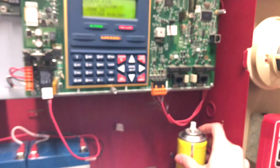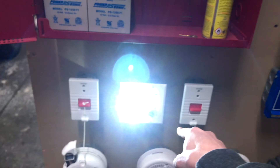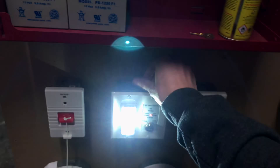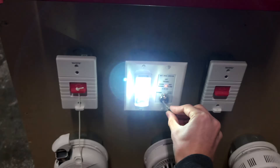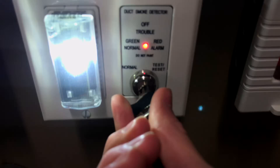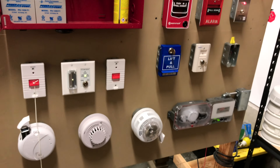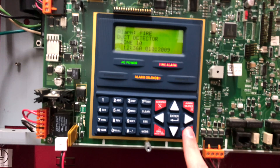Once the system has been silenced, we can either silence the duct detector key switch by resetting the system, or resetting it manually with the key switch. We'll go ahead and do that just for demonstration. And now the duct detector has been reset manually. Now that that's all reset, we can go ahead and reset the system.